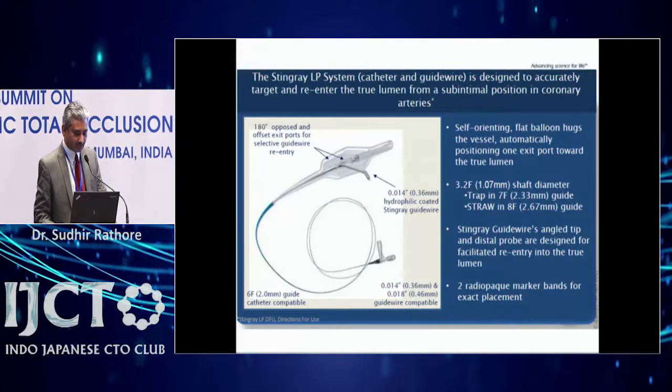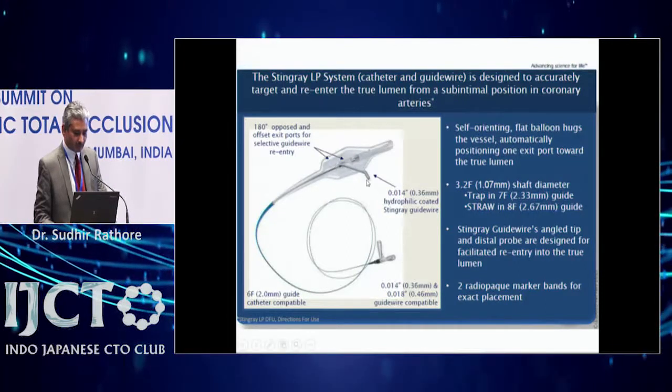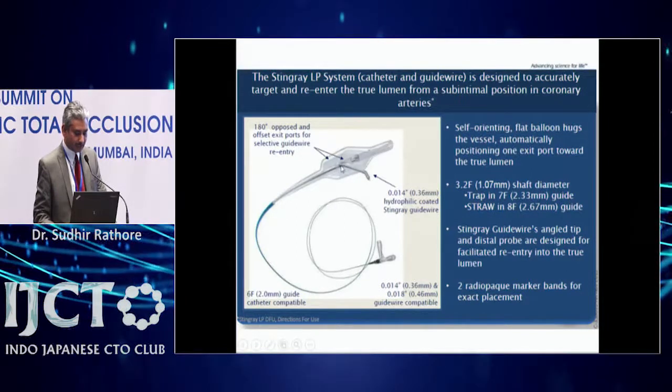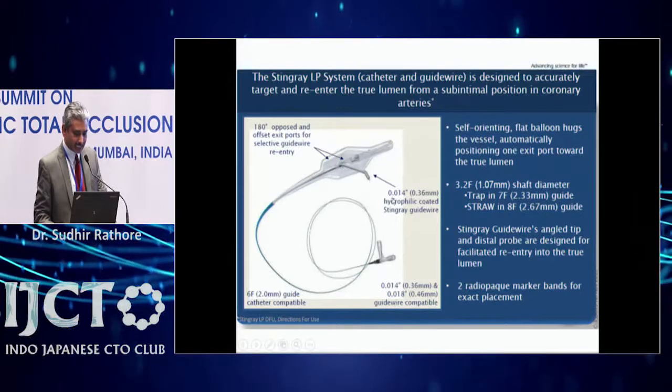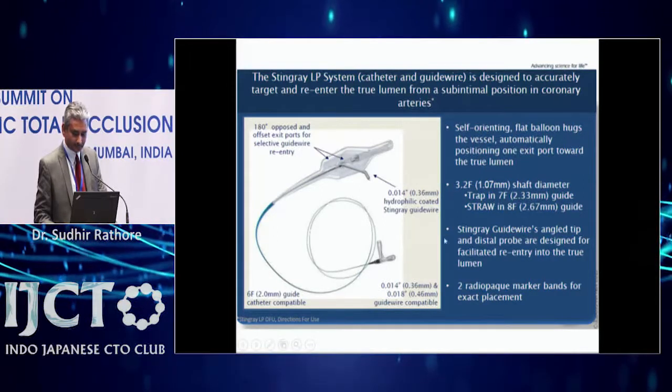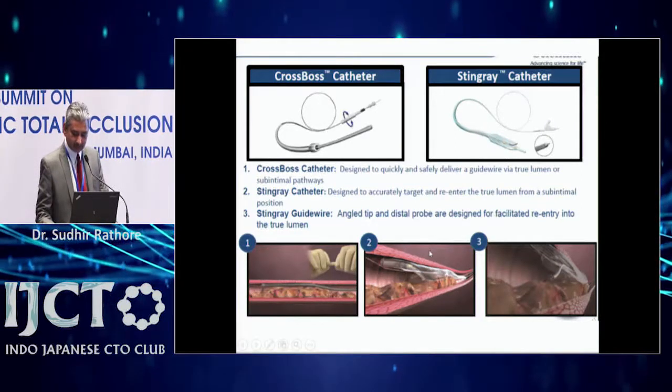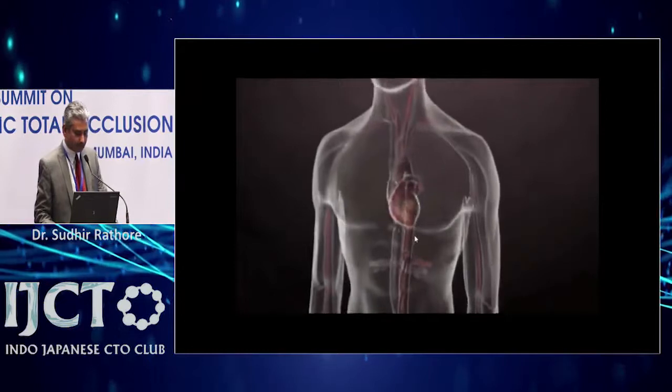Re-entry is performed by a dedicated wire or you can use a stiff wire like a Confianza wire. The wire that comes with the device is a 0.014 wire with 9 to 12 gram tip force and a very sharp tip, so it can come out of the port and enter the distal true lumen. I will skip ahead to show a video.